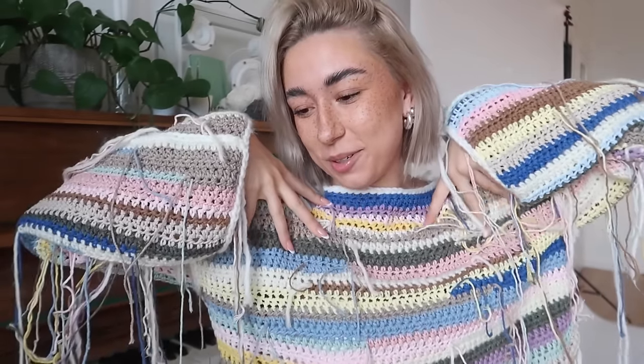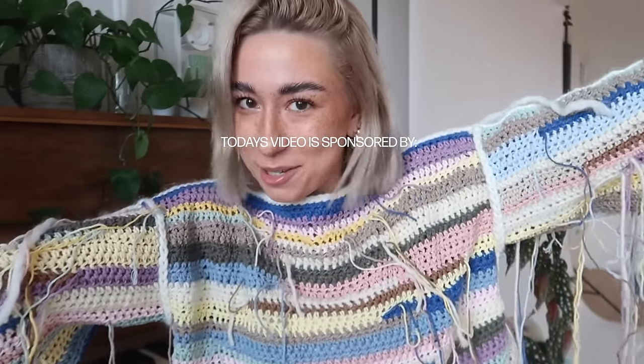Hello guys! Welcome back to another crochet tutorial! Today we are crocheting this beautiful imperfect leftover yarn sweater.